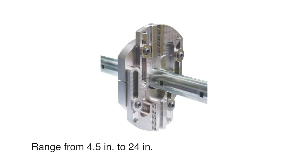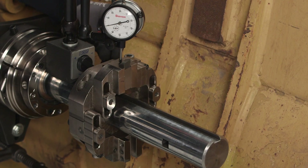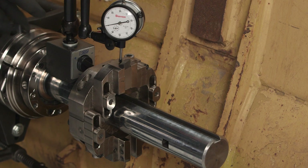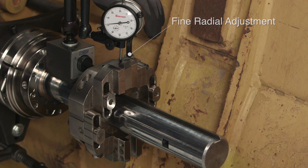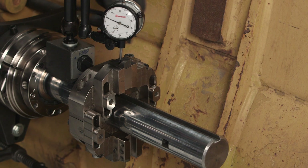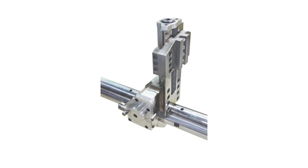The 2250P has three boring heads covering a range from 4.5 inches to 24 inches. The larger diameter boring heads are equipped with a fine radial adjustment, allowing for quick and accurate tool positioning. For bores less than 4.5 inches, tooling can be inserted directly into the bar. Also available are facing heads covering a range from 2.25 inches up to 24 inches. The facing attachment utilizes a unique cam tripper which actuates the cutter over an increased surface range, resulting in a consistent machined surface.